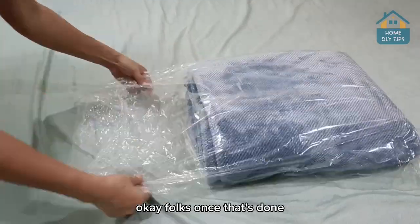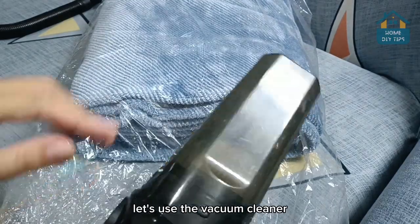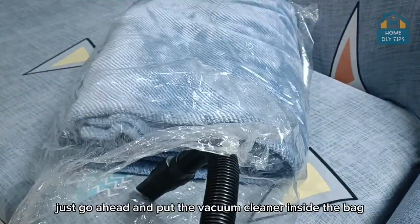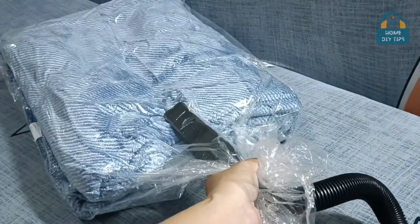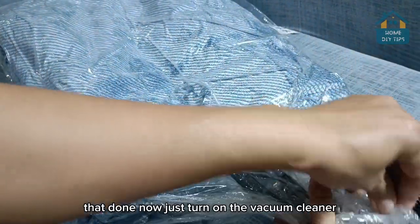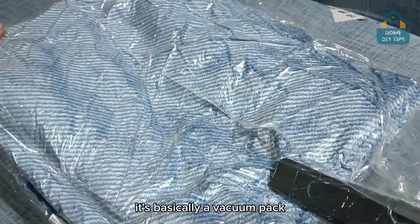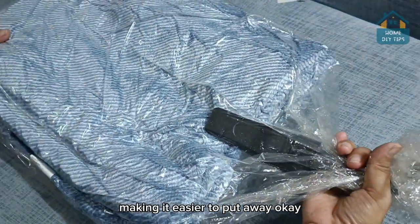Once that's done, here's the big secret: let's use the vacuum cleaner. I have this model here, but if you have the one with the hose, that's okay — it's also going to work. Just go ahead and put the vacuum cleaner inside the bag. Make sure to close it very tightly so the air won't leak out. Now just turn on the vacuum cleaner and notice how it compacts the comforter. It's basically a vacuum pack — it's going to be very compact, making it easier to put away.